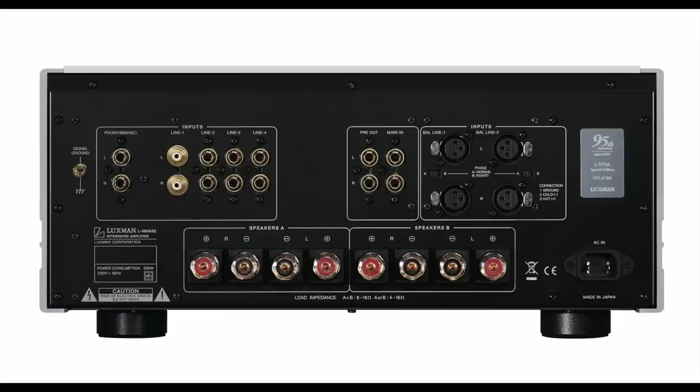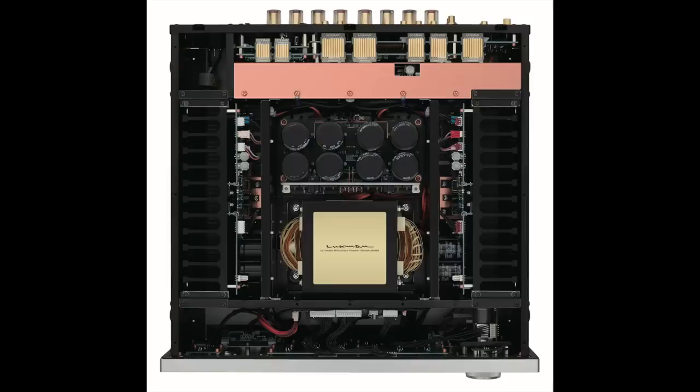Connectivity-wise, there are four line inputs plus moving coil, moving magnet, and pre-out/main-in jacks, and two sets of XLR balanced inputs. There's also a headphone jack on the front panel. Also noteworthy: you get speaker A and speaker B outputs — you can run one, the other, or both simultaneously. The quality of those connectors is really exceptional, a step above what's usually seen in amplifiers like this.